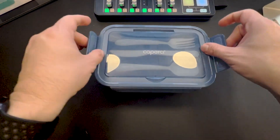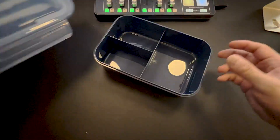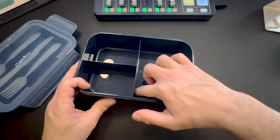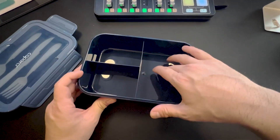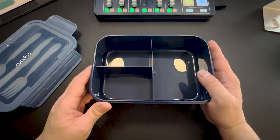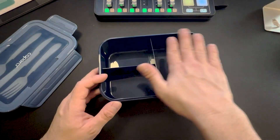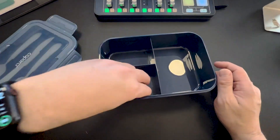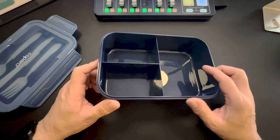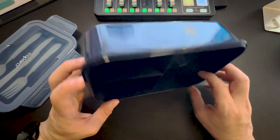It's got these two little flaps to allow you to open it up. It's pretty deep, so you can actually put some chicken on the inside. I don't think you could use this for a soup bowl — this is mainly for a classic lunch. You could put half a sandwich here, some carrots here, and maybe something else right in here. Let's put some items inside and show you what it looks like when it's full.